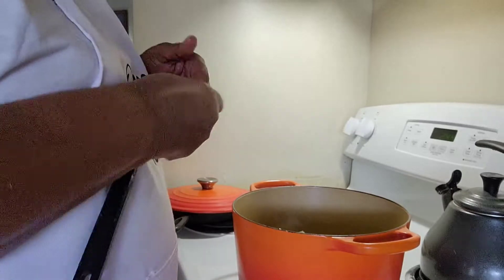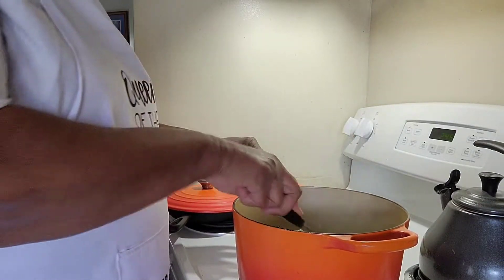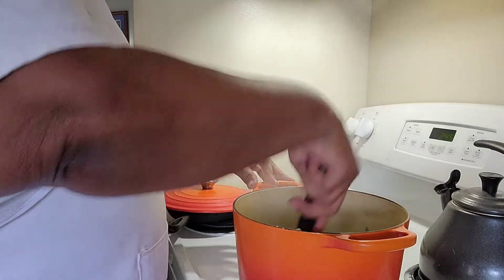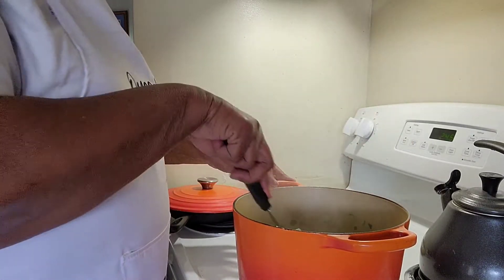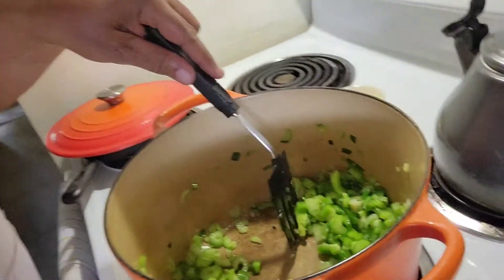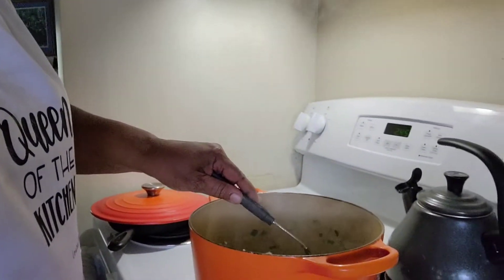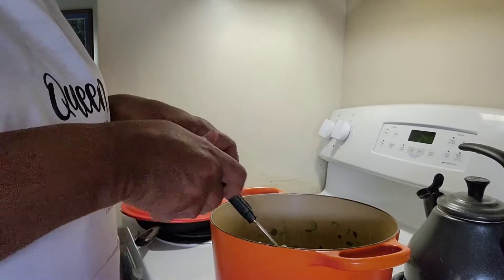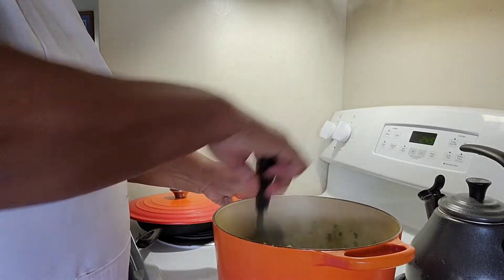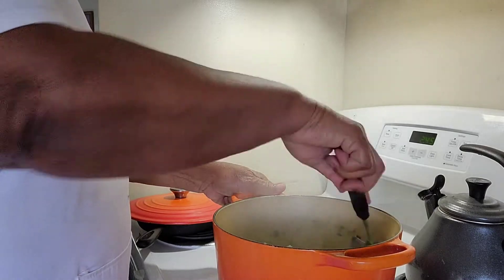I'm just going to scramble them around. I just like the flavor because they get all in there, so I'm going to put the green beans in there and cut — I'm going to scramble around.